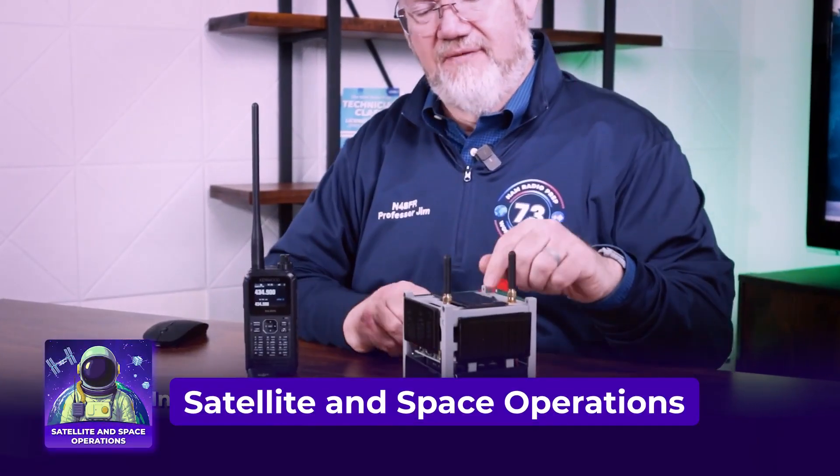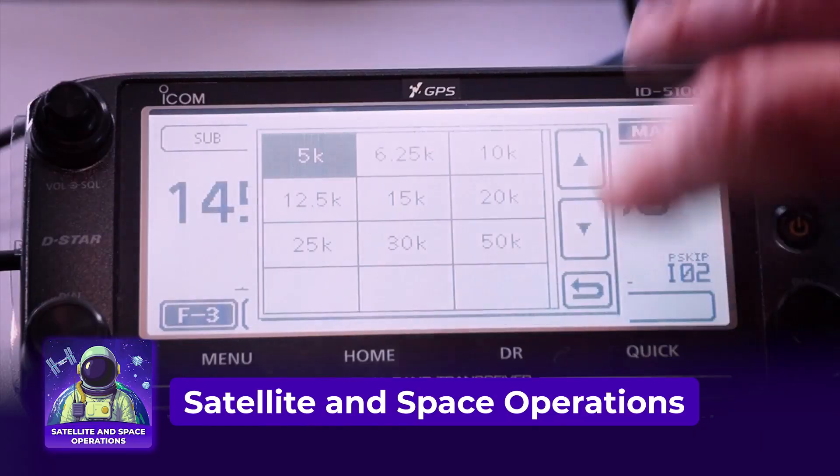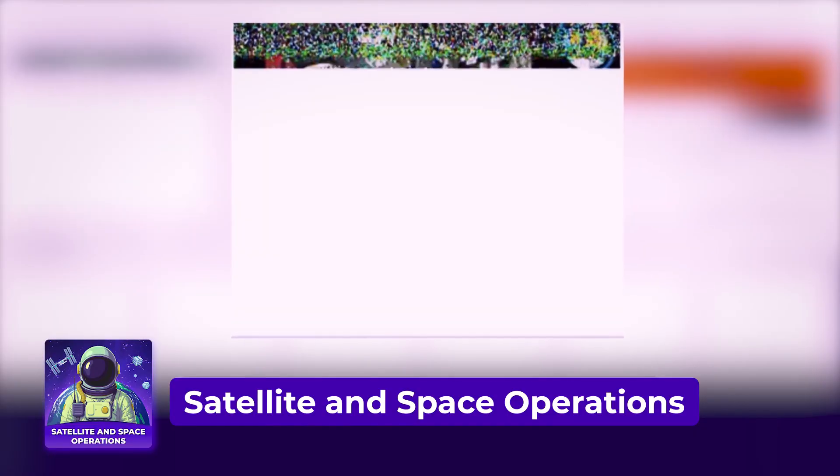Hi, it's Jim N4BFR from Ham Radio Prep. You may have heard of our Satellite and Space Operations course where we show you how to get all the right gear together to capture slow-scan TV images from the International Space Station. But there are a lot of people who just don't want to invest the money, so let's take a look at another option to try and get an image.